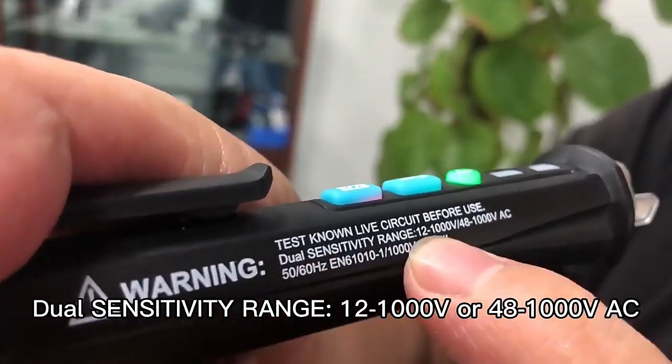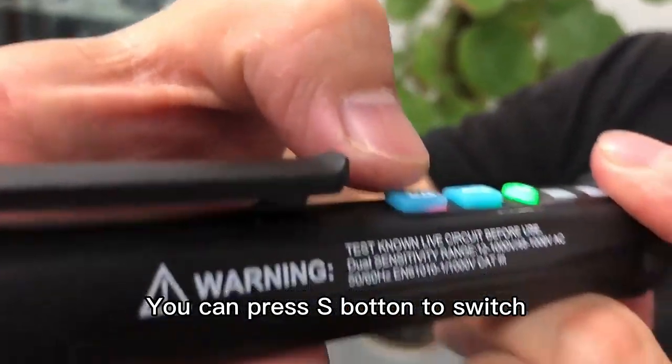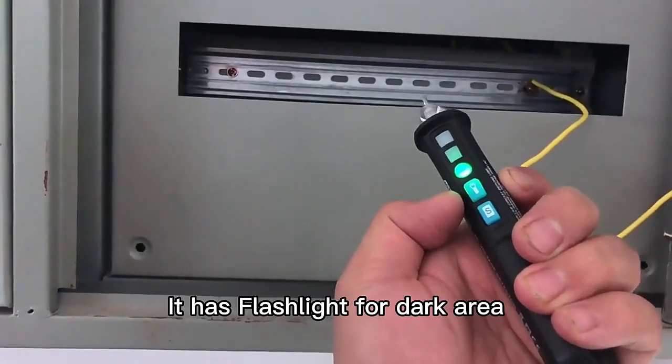Dual sensitivity range: 12 to 1000 and 48 to 1000. You can press the S button and choose 3. It has a flashlight for dark areas.